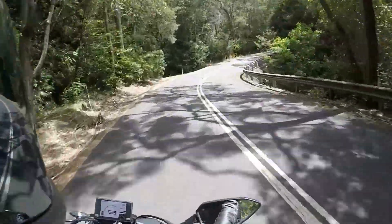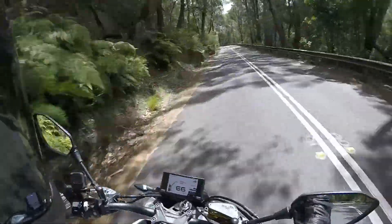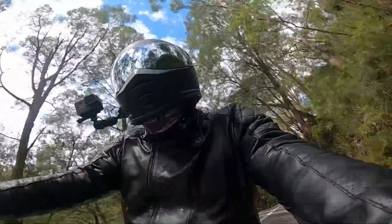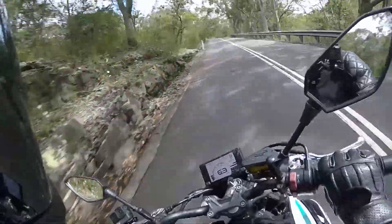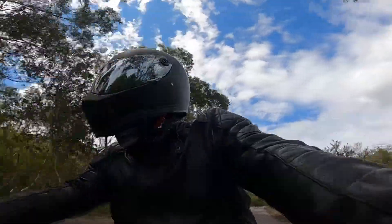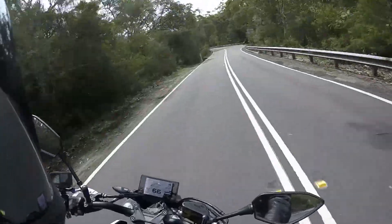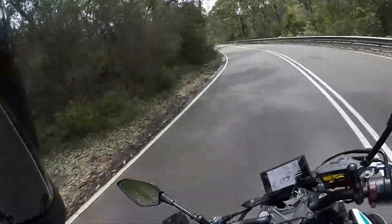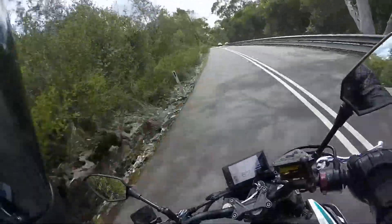This is a 650 parallel twin that puts out 41.5 kilowatts. I don't have torque figures unfortunately, but being a LAMS bike it's obviously below 60 Newton meters of torque. This is the SP model — they also do a standard model. The SP model benefits from a few upgrades, including a 5-inch colour TFT and KYB suspension and front forks.